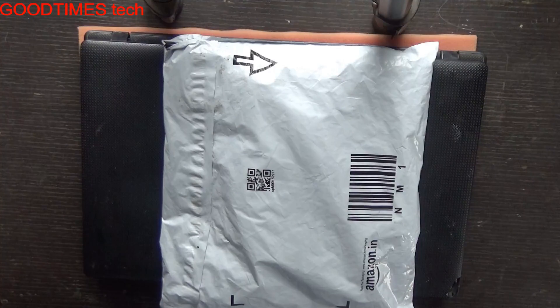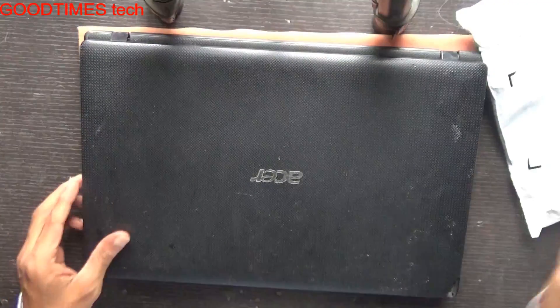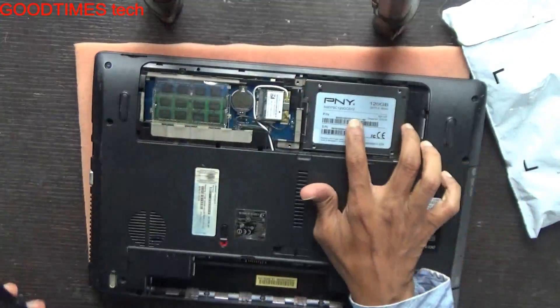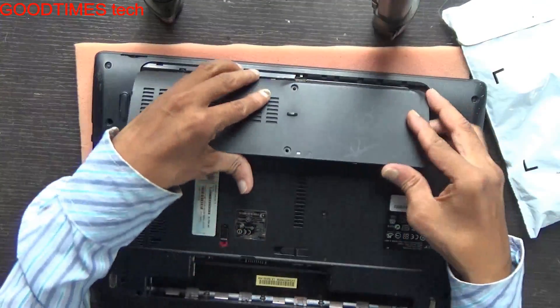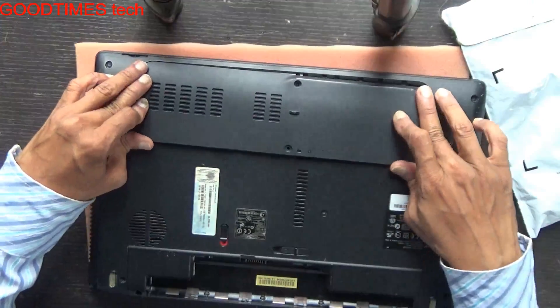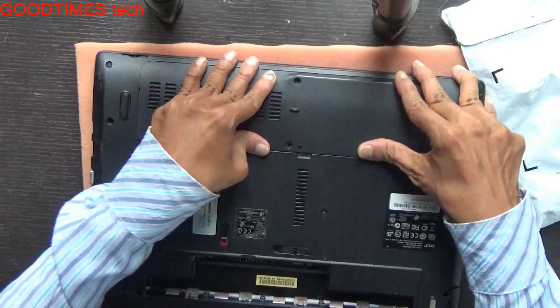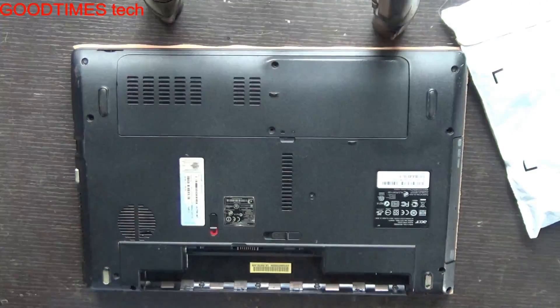Hello everyone, today let's see how to add a second hard disk into your laptop. Presently this laptop has only one hard drive, which is an SSD. Now we will insert one more hard disk via the DVD drive slot.